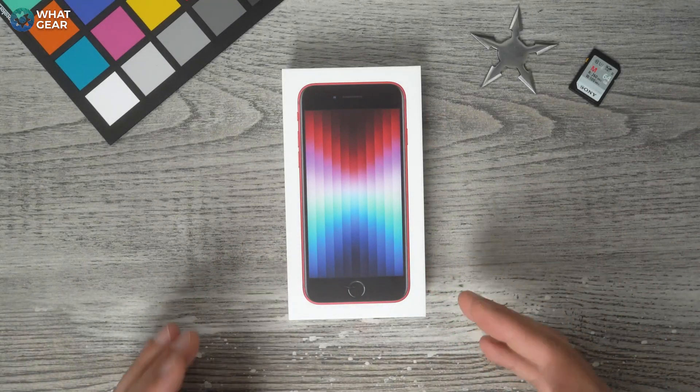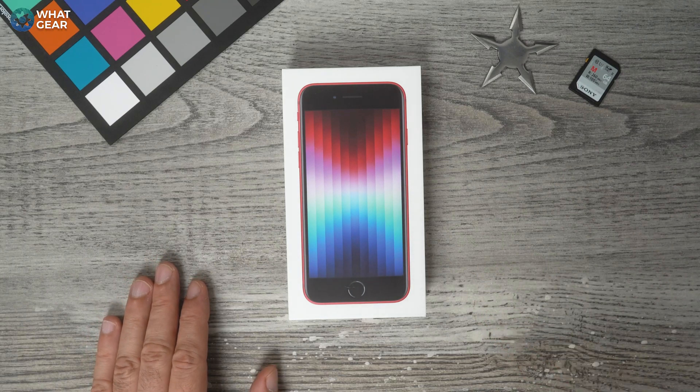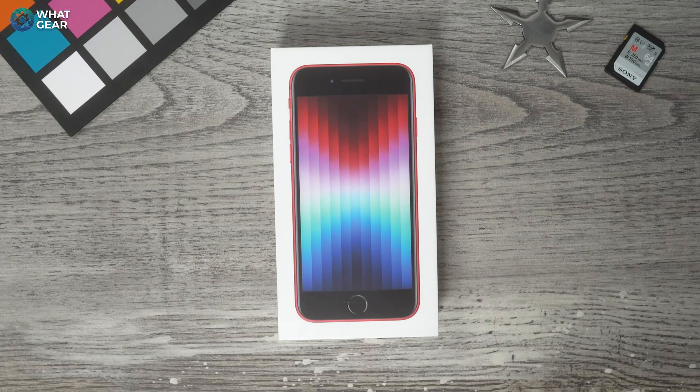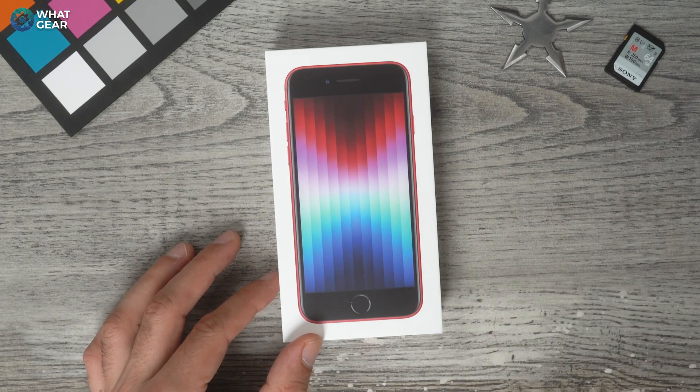Welcome to WODGEAR Reviews. If you've just bought yourself a brand new iPhone SE in 2022, here are a bunch of tips, tricks, and hidden features, and the first things you should do on your new iPhone SE 2022.